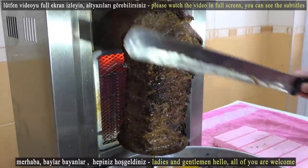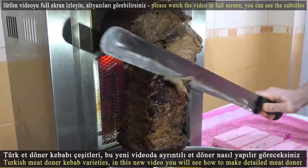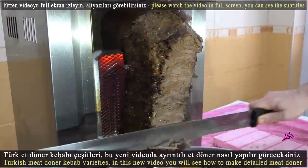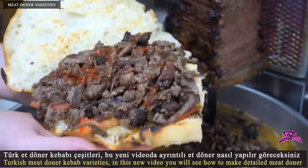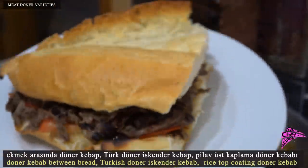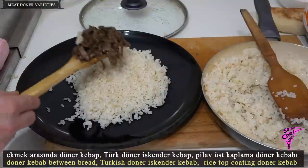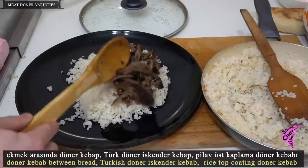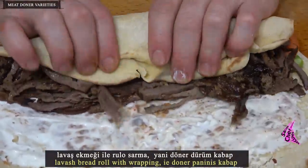Hello, ladies and gentlemen, welcome all of you. Turkish Meat Doner Kebab Varieties. In this new video you will see how to make detailed meat doner. Doner Kebab Between Bread, Turkish Doner Iskender Kebab, Rice Top Coating Doner Kebab, Lavash Bread Roll with Wrapping, Doner Paninis Kebab.